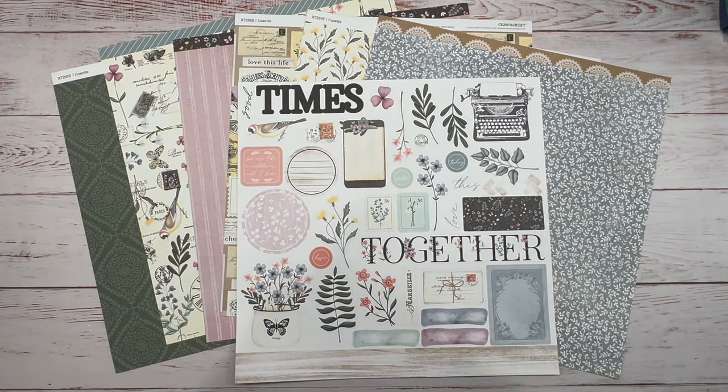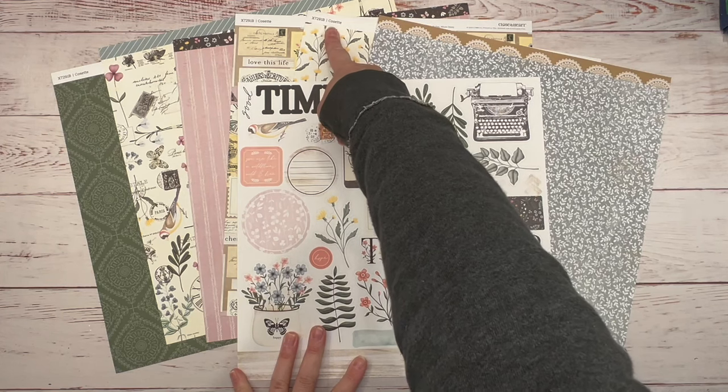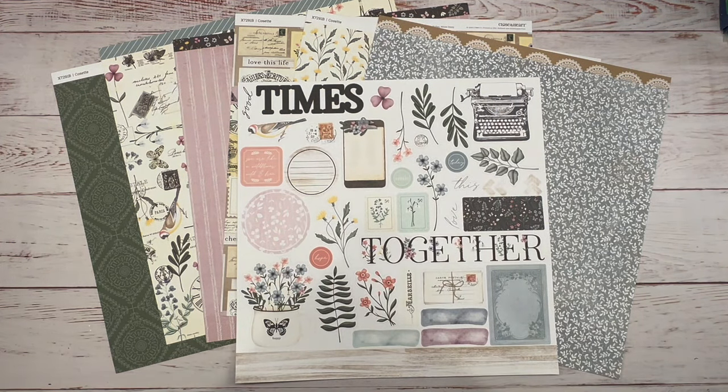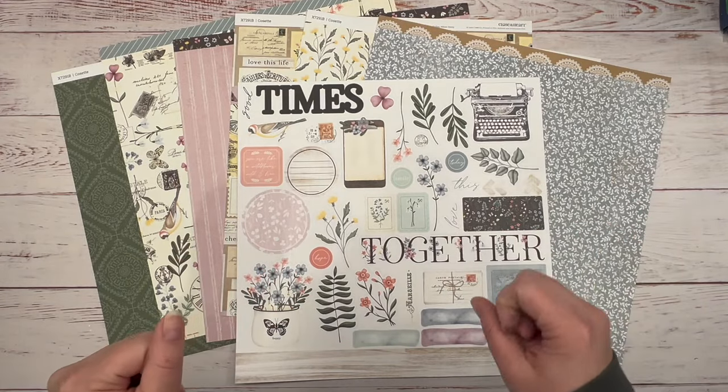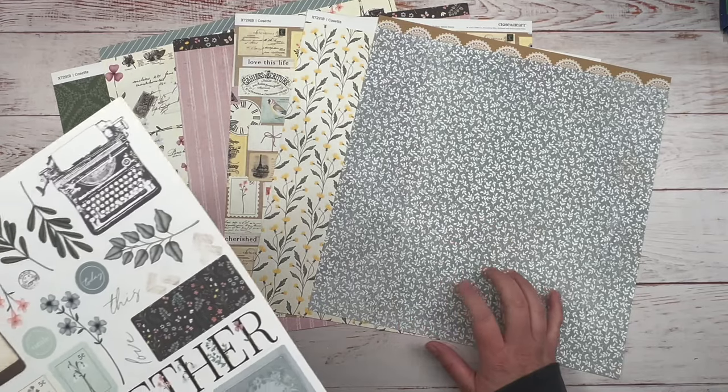Hi guys! It's Tanya with Scraptastic Creations. Today I'm going to create a two-page layout featuring Close to My Heart's co-set paper pack. I absolutely love this paper pack. It's got like a vintage old kind of vibe to it and I love the colors. I think they paired up these colors really nicely.